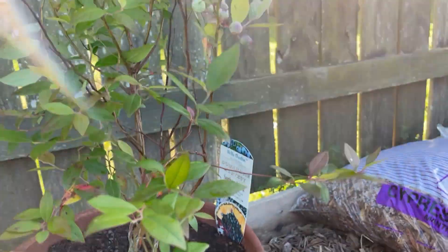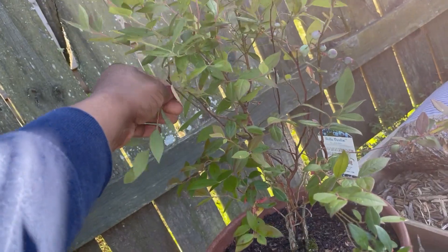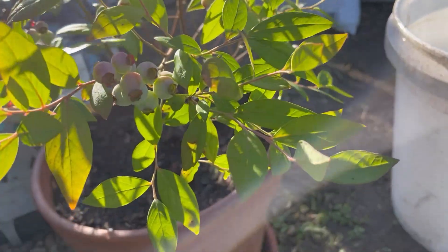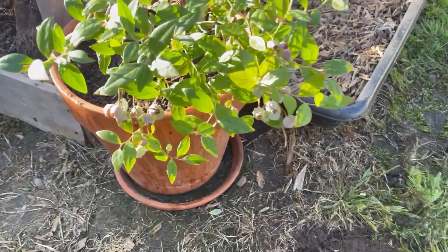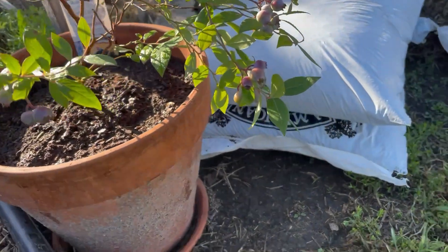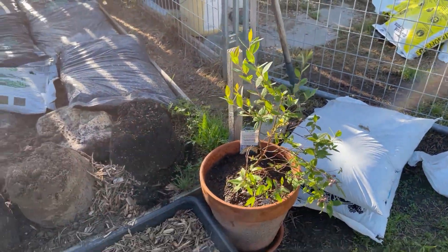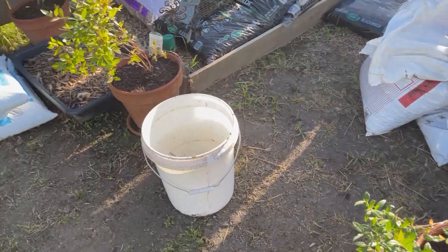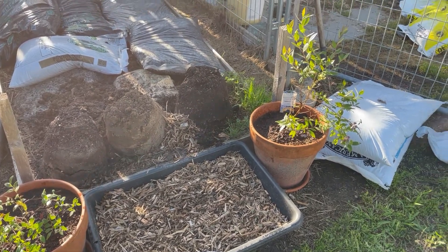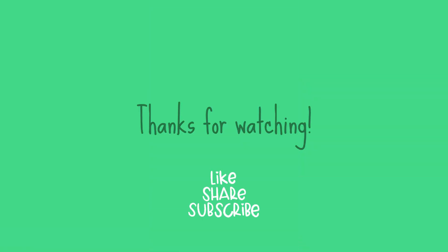But look y'all, we already got so many blueberries. Y'all excuse my gardening — it's a work in progress right now. I haven't put anything in it or done anything to it yet. I bought these blueberry bushes and I didn't want them to die, so I went ahead and repotted them. I'll do another video — a garden tour of my garden before it's all planted out. I've got lots of plans for it this year. Can't wait for y'all to join me. See you next time!